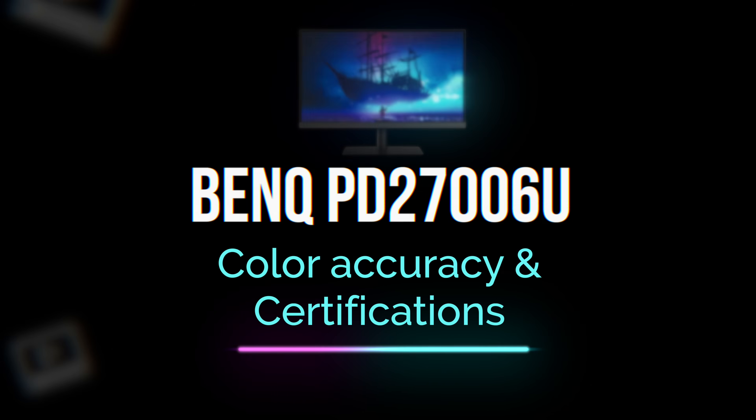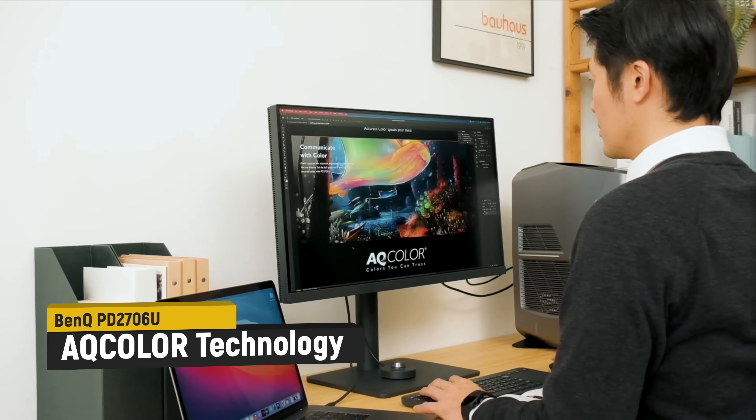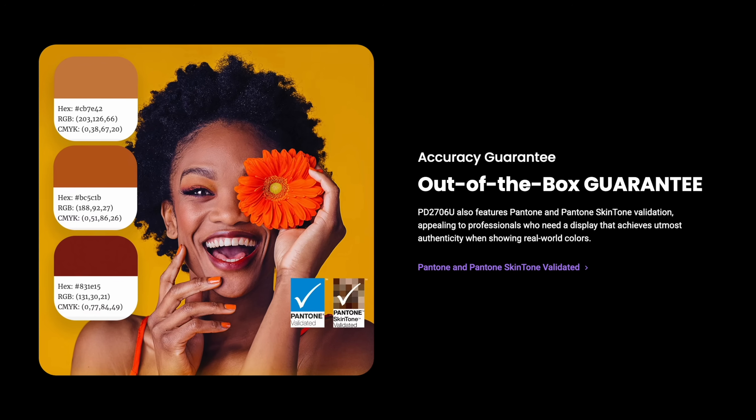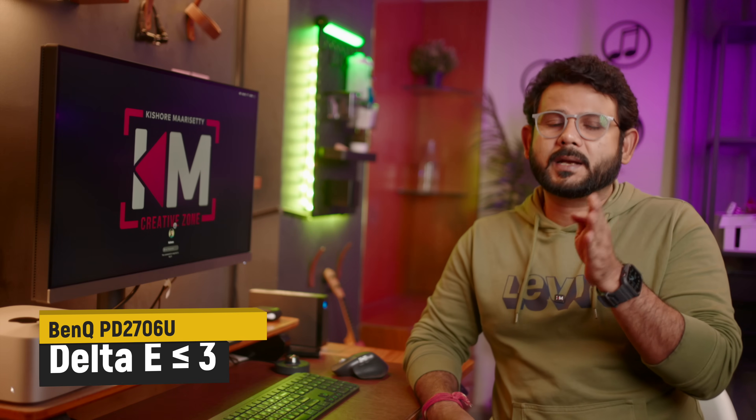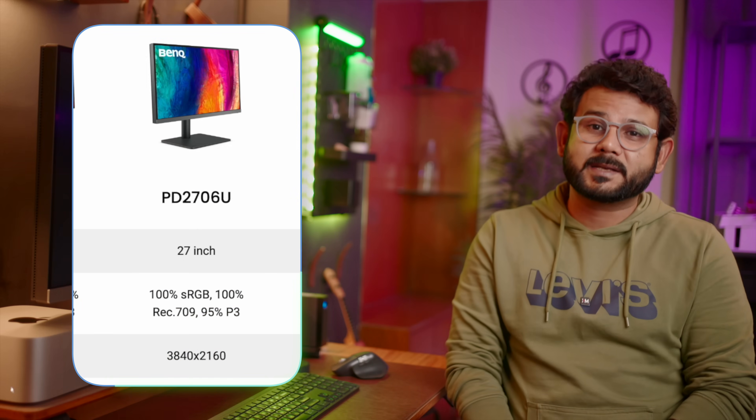For color accuracy, BenQ has a technology called accurate color science. This monitor is factory calibrated — in the factory they calibrate the colors to the original reference colors. Delta E is less than 3, which means we can measure and display accurate colors. The color profiles include DCI-P3, 100% sRGB, and 100% Rec.709.